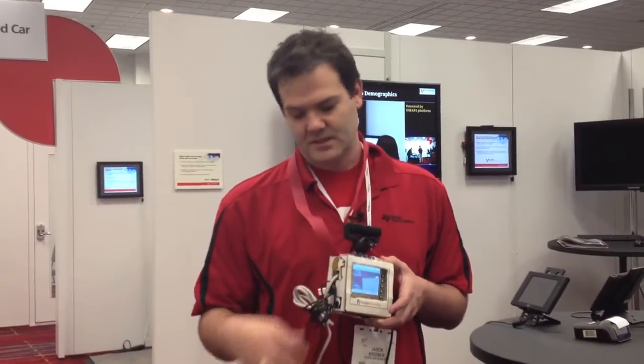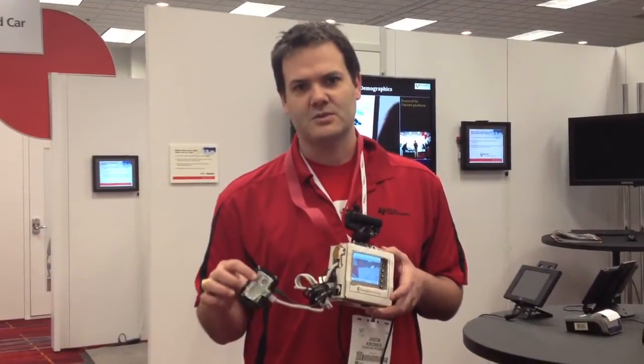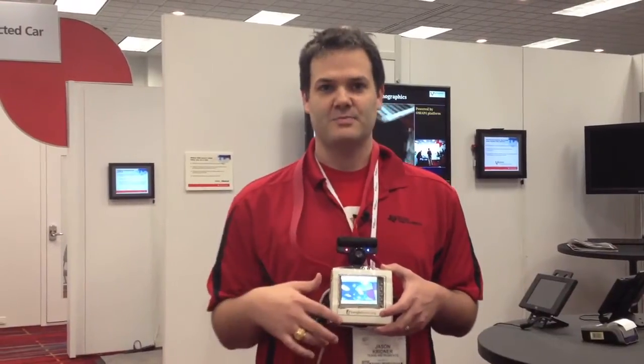I've also connected up an Ethernet to Wi-Fi adapter, and that's connected up to my Wi-Fi hotspot with my phone.